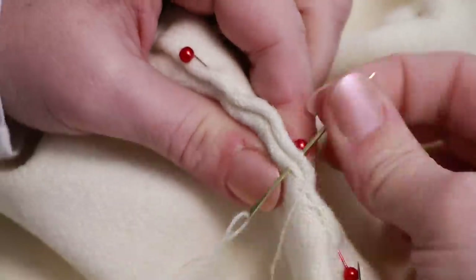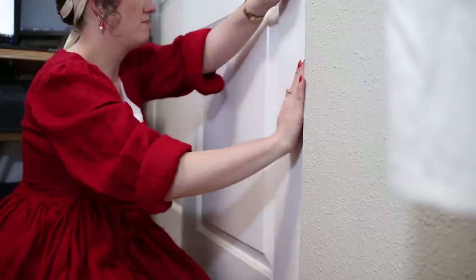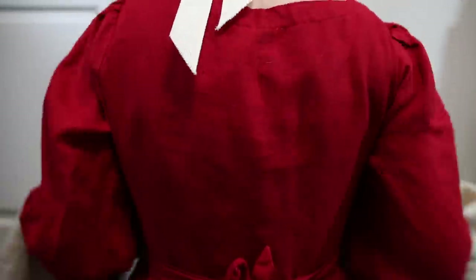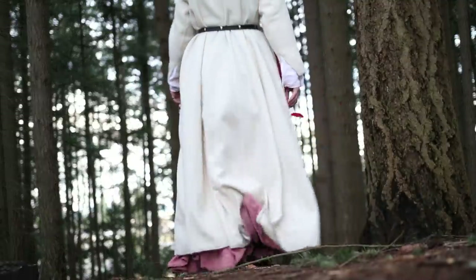Step three, sew about 95% of the dress, then shove it into the back of the closet because you're intimidated by the last step. Step four, reluctantly dig it back out of the closet about a year or so later, take a deep breath, and go ahead and tackle that woven hem. And then step five, prance about in the forest in your new medieval gown.